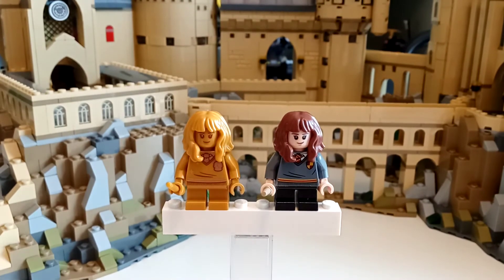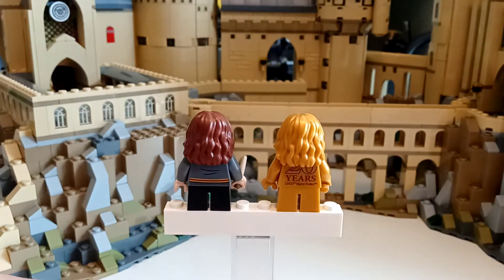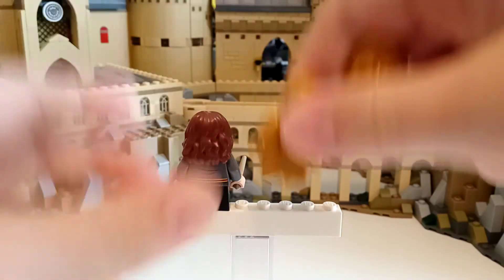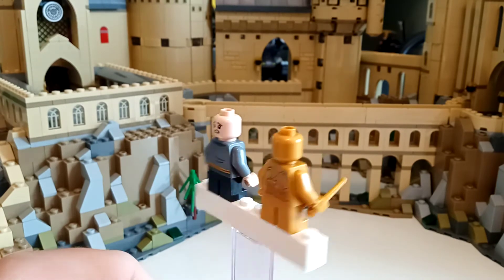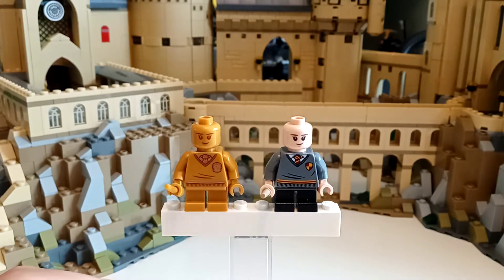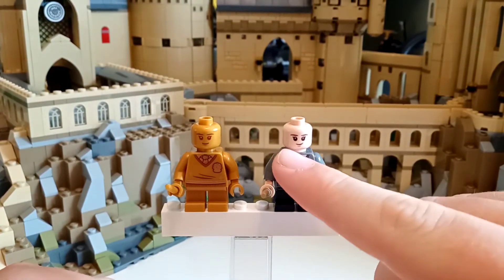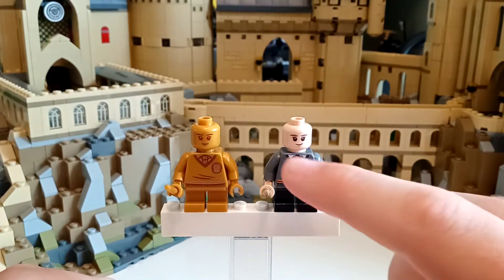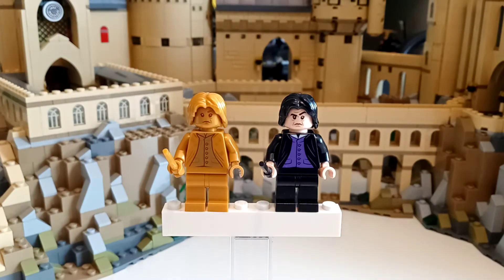Now for Hermione, she again uses the exact same torso, which is still odd. You see it is slightly covered by the hair here. If we go ahead and remove the hair, the clutch power is a little stronger on this hair. Again, no alternate face on the golden one. But for the main face, very little difference. You can see this smile is more symmetrical and perfect, whereas this one is a little higher on one side. And again, there's no line under the mouth representing the chin like they normally do.